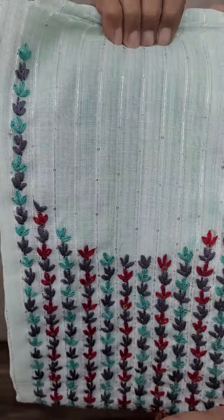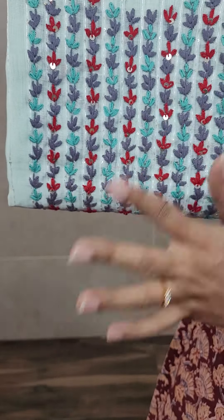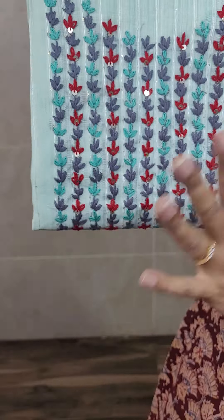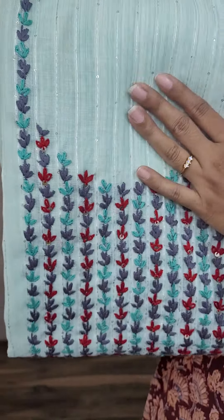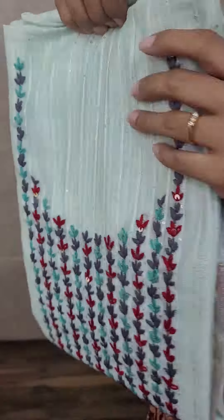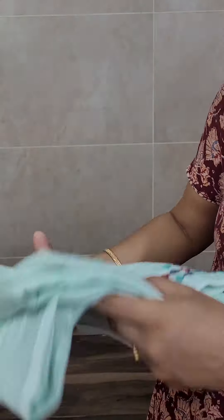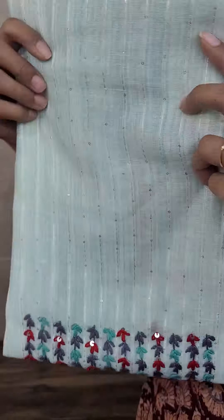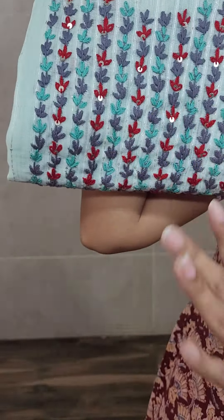This is how the fabric looks. We have a light blue color linen silk top with very beautiful thread embroidery work in the yoke portion. Throughout the body, you will be getting a very soft sequin pattern, and in the yoke portion, you will be getting multicolored thread embroidery work.